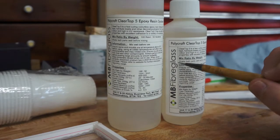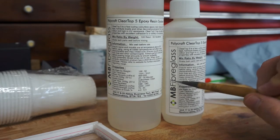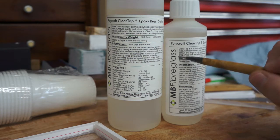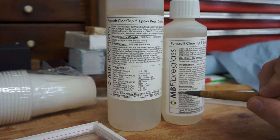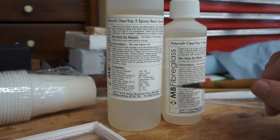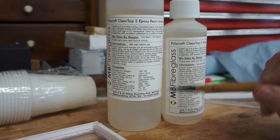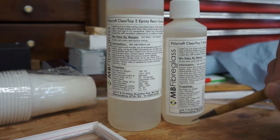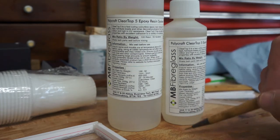So this is the stuff I'm going to use today and a big shout out to MB Fiberglass. I use their OptiCast and I showed them a video that I did and they sent this stuff through the post free of charge. They didn't ask me to do a review or anything like that, but I'm going to try it and see what it's like.